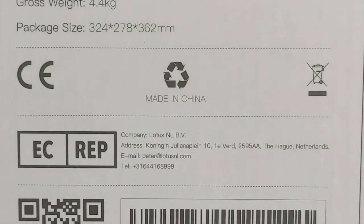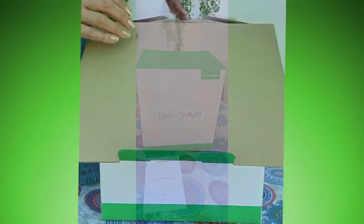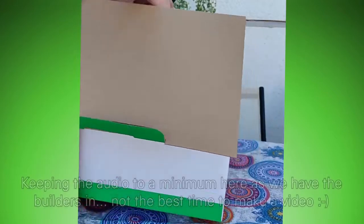This short video is about the opening of the Blitzwolf BW CMM2 Espresso Maker — opening up and initial use. Hope you enjoy.